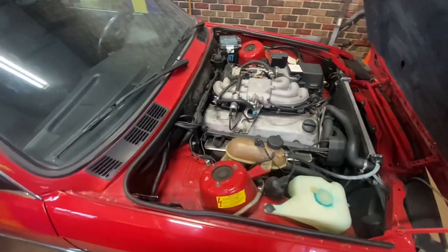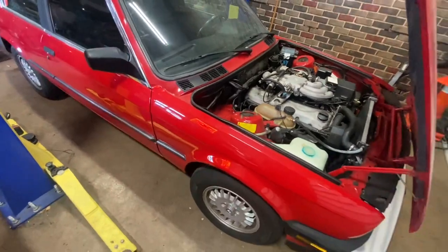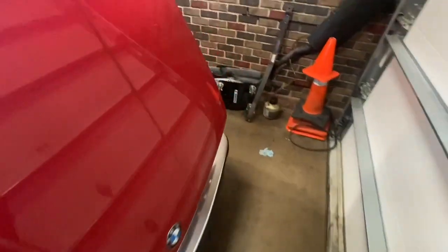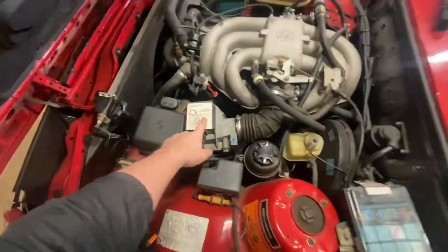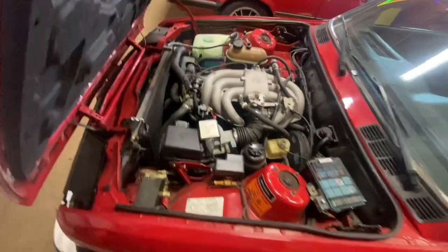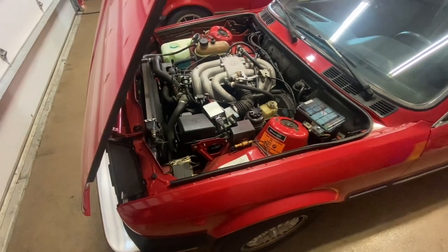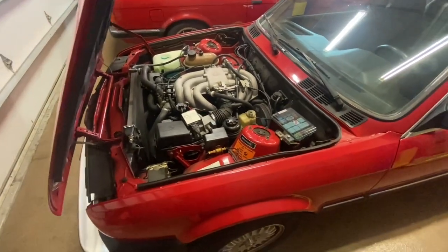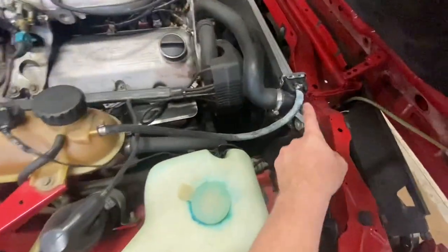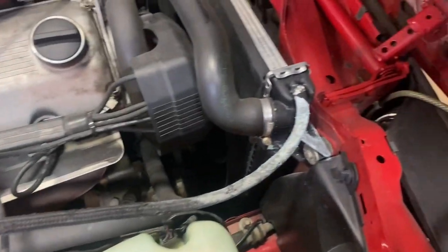It has a lot of things kind of wrong with it from essentially disuse. The first thing I'm looking at is the clutch pedal went to the floor, so this car will be getting a new clutch master cylinder and clutch slave cylinder. I'll probably bleed the brakes at the same time. The timing belt was last done about 15 years ago, so I might dip my phone in the front and take a look at the belt condition — I might recommend a timing belt and water pump job anyway.